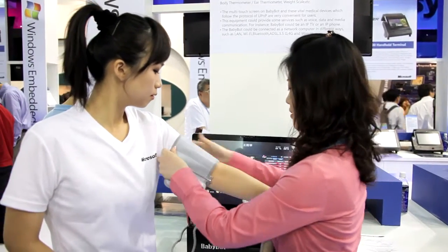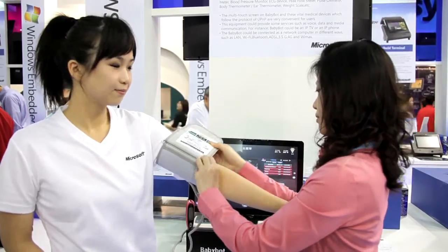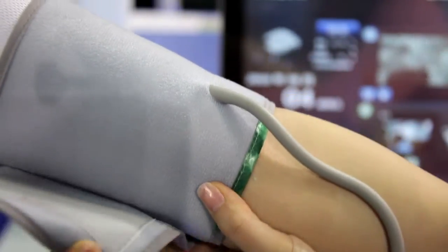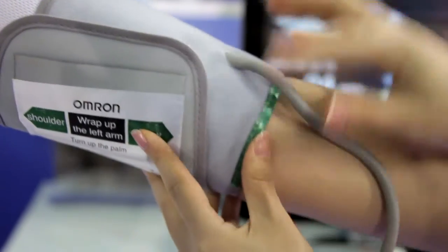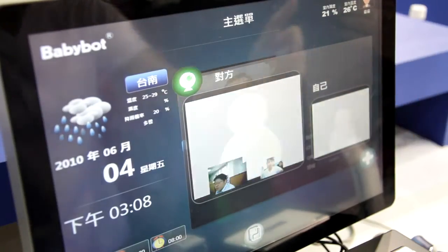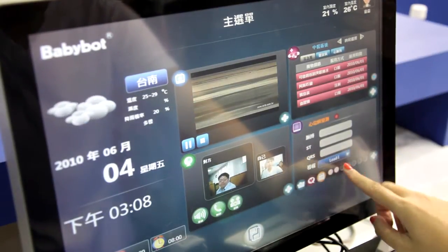Next step, remove clothing from your upper arm. Place your arm on the table so that the cuff is at the same level as your heart. Put your arm through the cuff loop, making sure that the bottom edge of the cuff is nearly 1 to 2 cm above the elbow, and let the green marker on the cuff sit above your brachial artery. Pull the end of the cuff so that it is evenly tightened around your arm and press the hook material firmly.